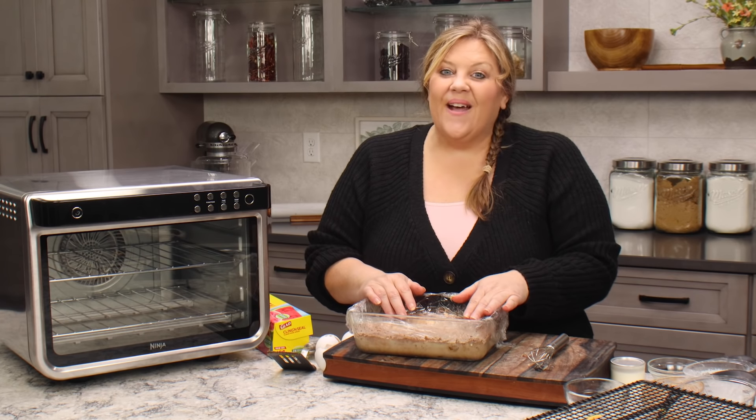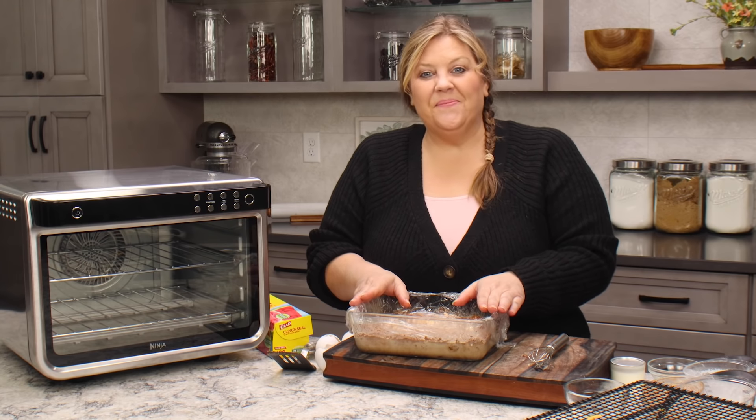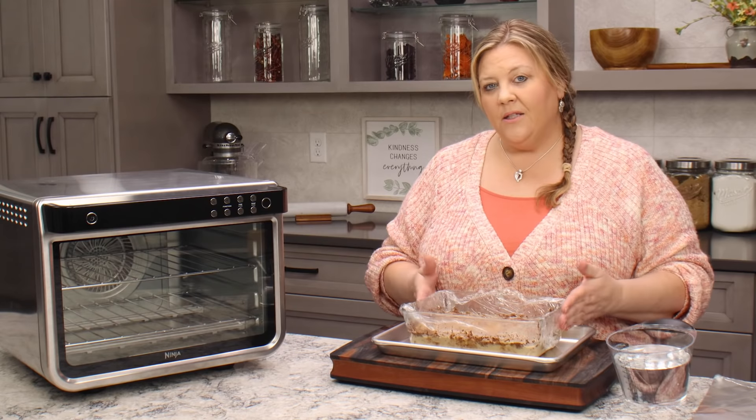Secure it and put it in the refrigerator overnight — at least four hours, but really overnight, so eight hours is much better. Then after it has absorbed most of that custard, we will bake up our bread pudding.